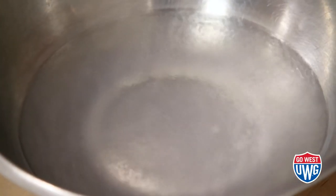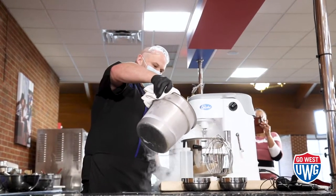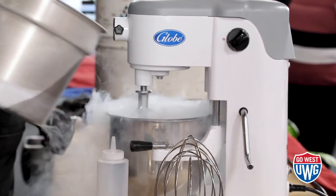Basically, the liquid nitrogen freezes the ice cream almost 50% faster than it would if you were using an ice cream machine, producing a smoother texture in your ice cream and also a better mouth feel.